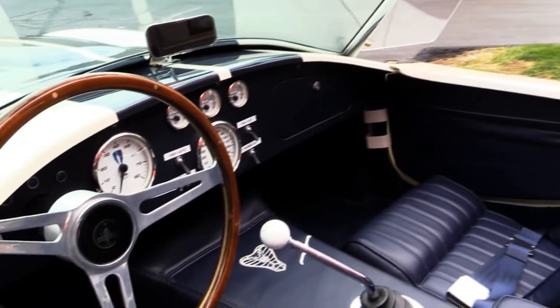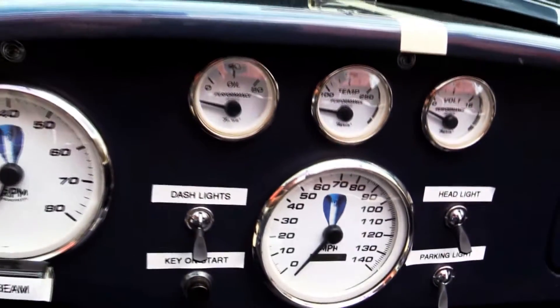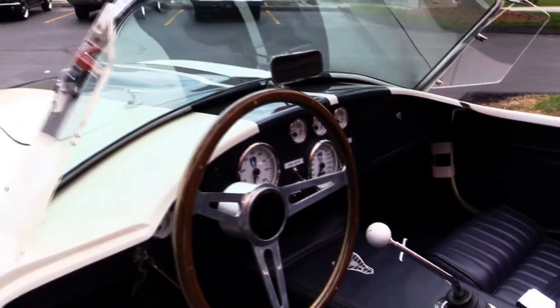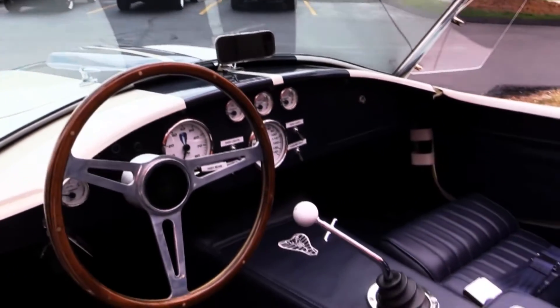Take a look at that dash also — we've got Cobras painted inside the gauges. Now all those labels, those come off. Those are just for our guys to know what all the switches do until you learn what they do. Then they peel right off, so those are just temporary.